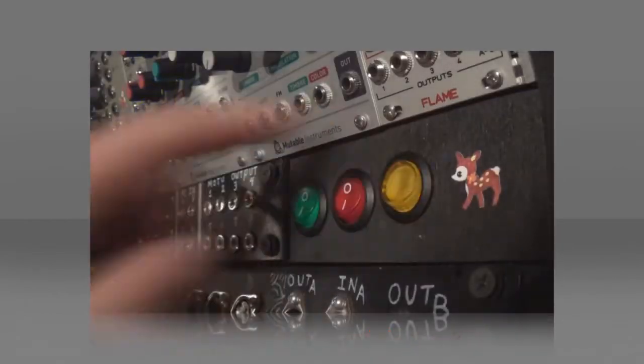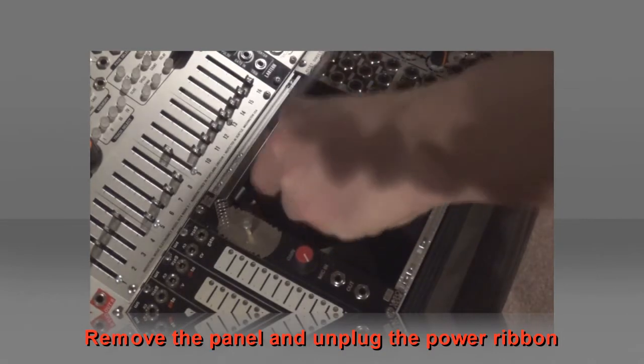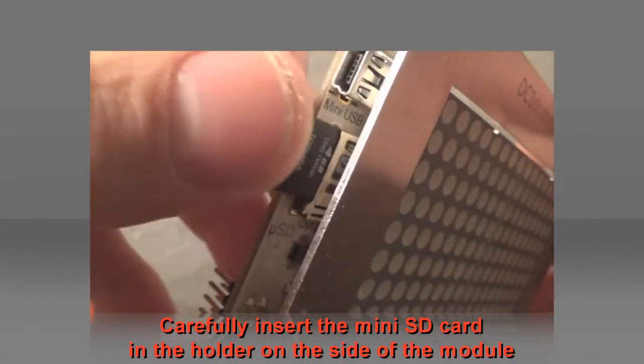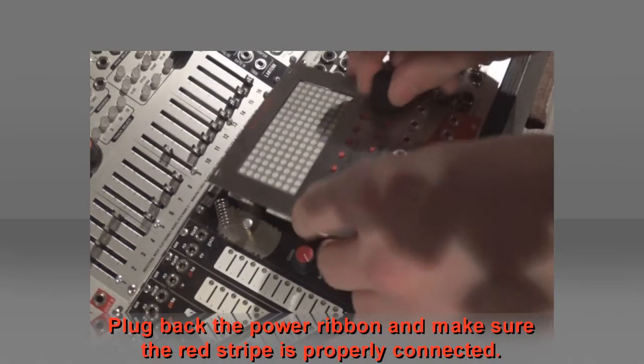Unpower your modular rack. Unscrew the module from the rails. Remove the panel and unplug the power ribbon. Carefully insert the mini-SD card in the holder on the side of the module.